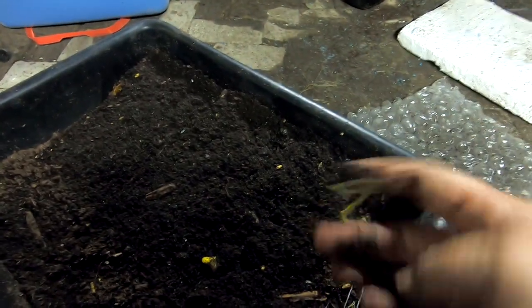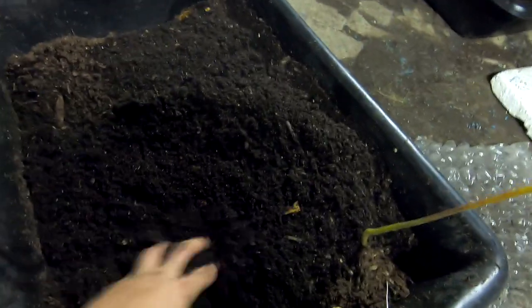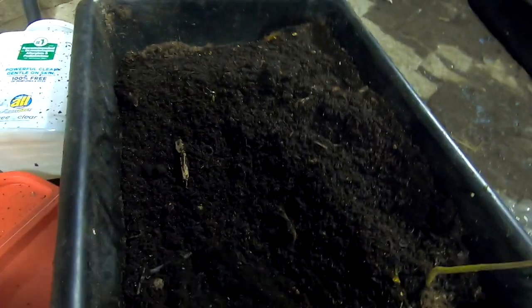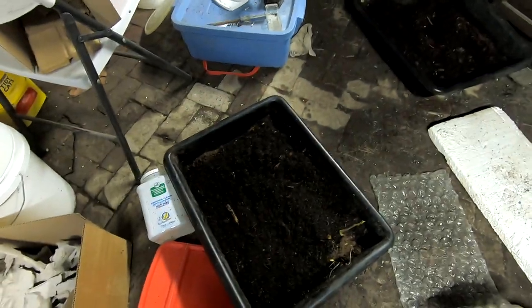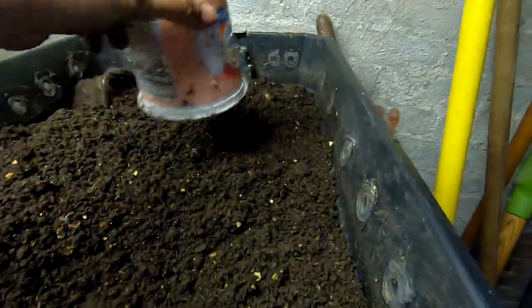We've got an avocado tree growing here in the worm bin. Never mind the toothpicks and the water and the shot glass — just stick them in your worm compost bin. Not a lot going on otherwise, but I just wanted to make sure everybody had their own room. After having been in the big boy, I wanted to make sure everybody had enough room to grow. There were some worm balls and some interesting things happening.